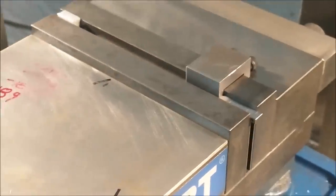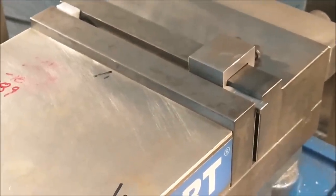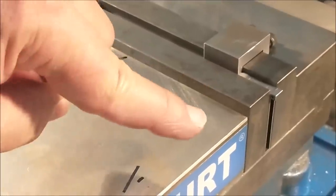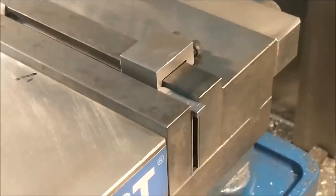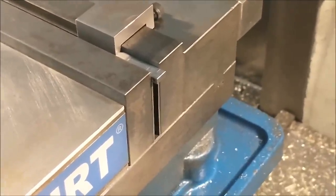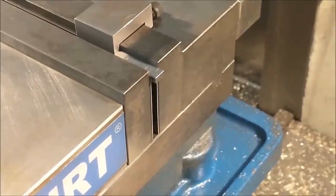For anybody wondering — yes, there is a block on the other side of the vise to keep the vise from tilting under pressure. Always a good idea. Take a cut, test fit it, measure it, take a final cut.